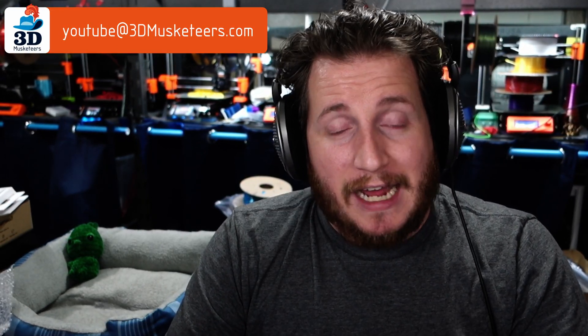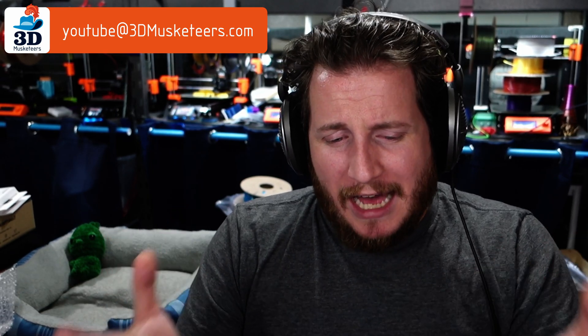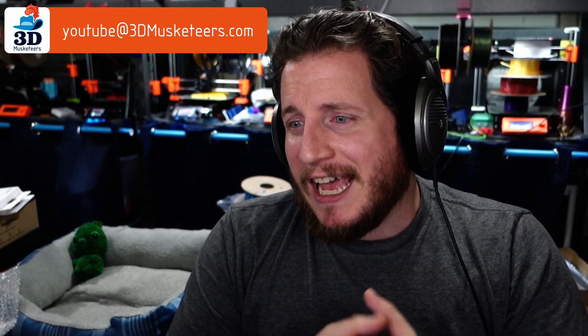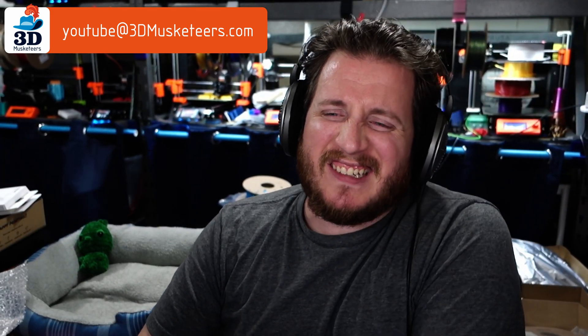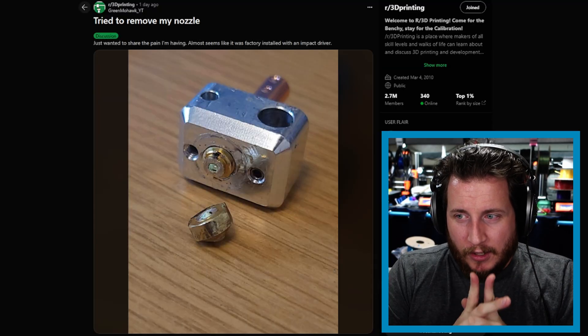Bearded Printer does make some really awesome pieces and we're going to be featuring his along with some of yours in an upcoming series called Makers Making Awesome. If you have some really awesome designs you want to submit, you can email them to us at youtube@3dmusketeers.com — especially with a lot of new people getting 3D printers for the holidays, it's nice to have a known place to go print cool models that aren't just plastic tchotchkes.